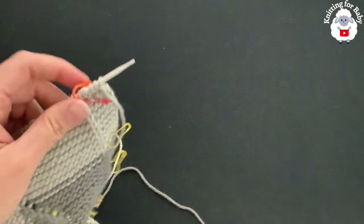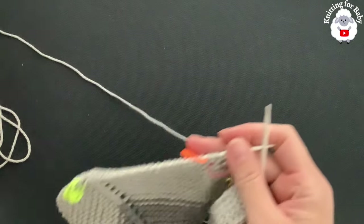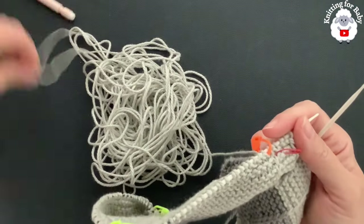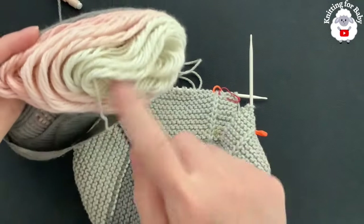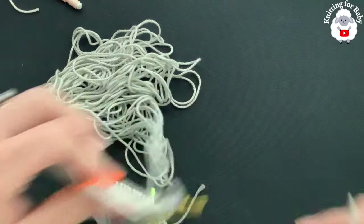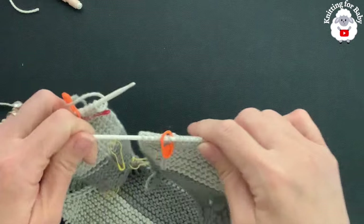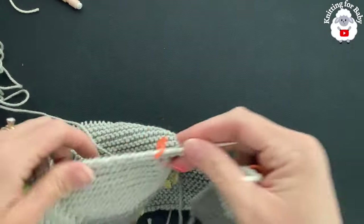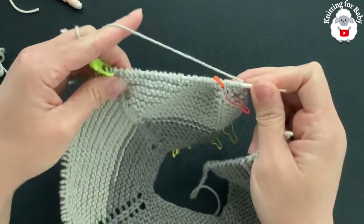Because my yarn is variegated, I'm doing some color control so my sleeves match. I cut the gray yarn, and for the sleeves I'll use the off-white color — about 26 rows in off-white and then some pink. For the body I'll continue with the remaining gray yarn from the yoke. Let's get started — I'm going to knit 30 stitches for the first front panel.